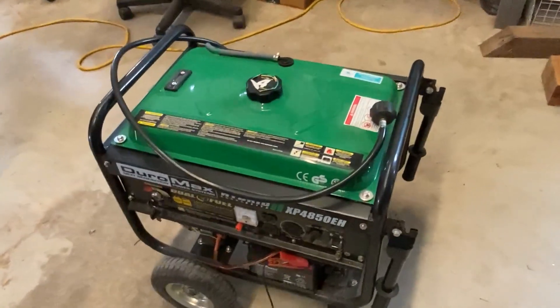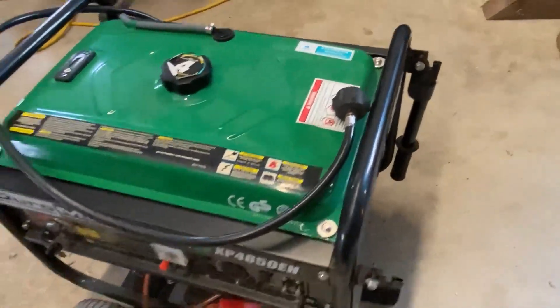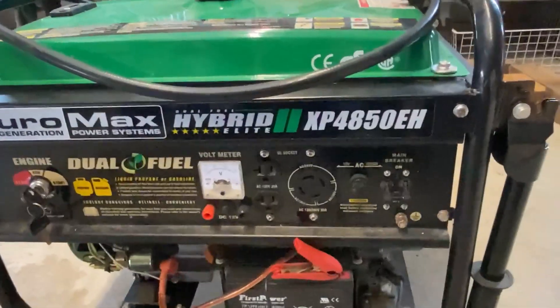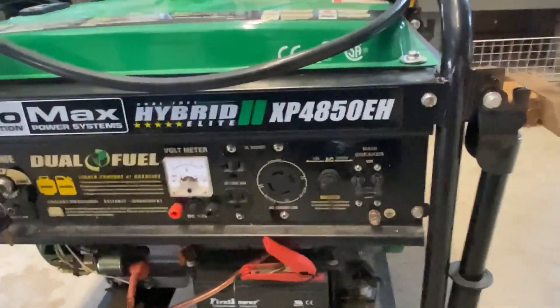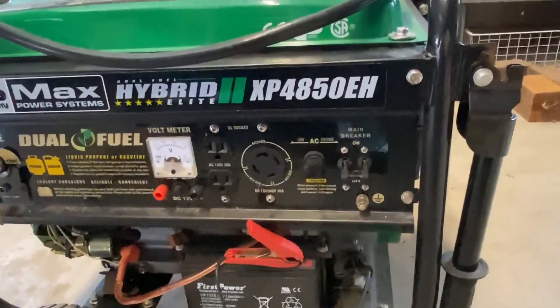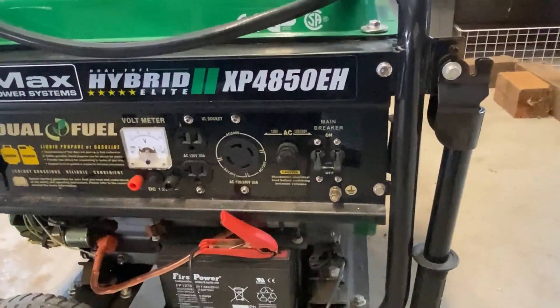It does come with the gas line with the adapter on it for the bottle. It also has a turnkey start and a direct plug for a 30 amp, and a toggle for turning it from 120 volt to 120 and 240. It does also have a main breaker.